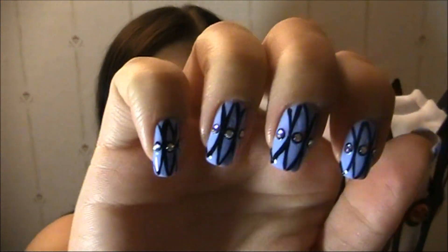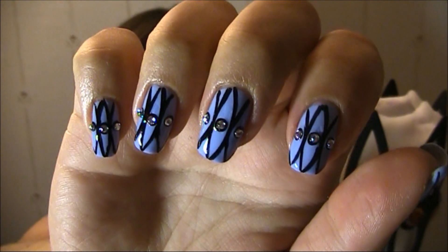Hey everyone, I hope you're all doing great today. I wanted to do a simple design inspired by this candlelight holder — it's kind of an African style and I think it's really cool. I was sitting in my nail room by my table and I just saw the design and thought it would make a cool nail design, so this is my interpretation of it onto my nails.